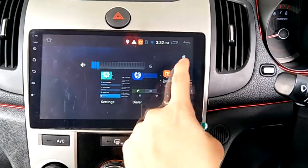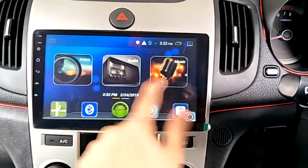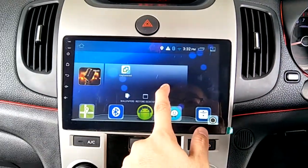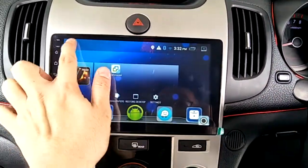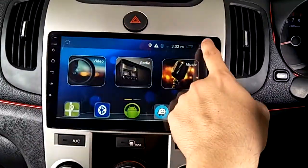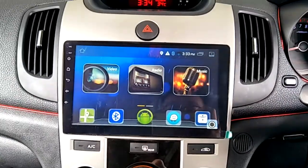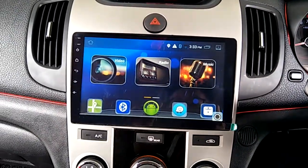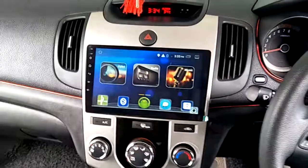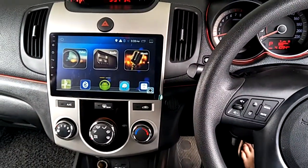You can clear apps, change the live wallpaper, or change to any picture. At night time you can turn off the screen and press anywhere to turn it back on. This is the Kogo 9-inch Android GPS HD player with OEM casing for Kia Forte — plug and play.